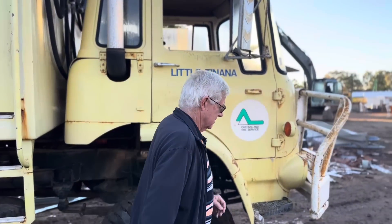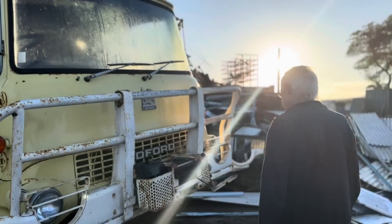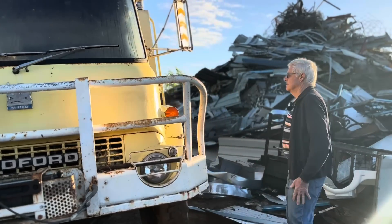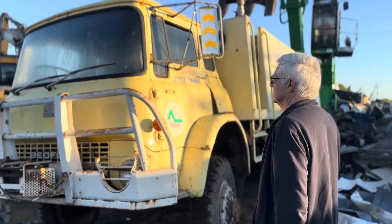G'day, I'm Bruce. I'm here at the scrap metal yard to rescue this four-wheel drive off-road Bedford fire truck. As far as we can see it should run — we're going to get it home and get it going and see if we can use it on our property.